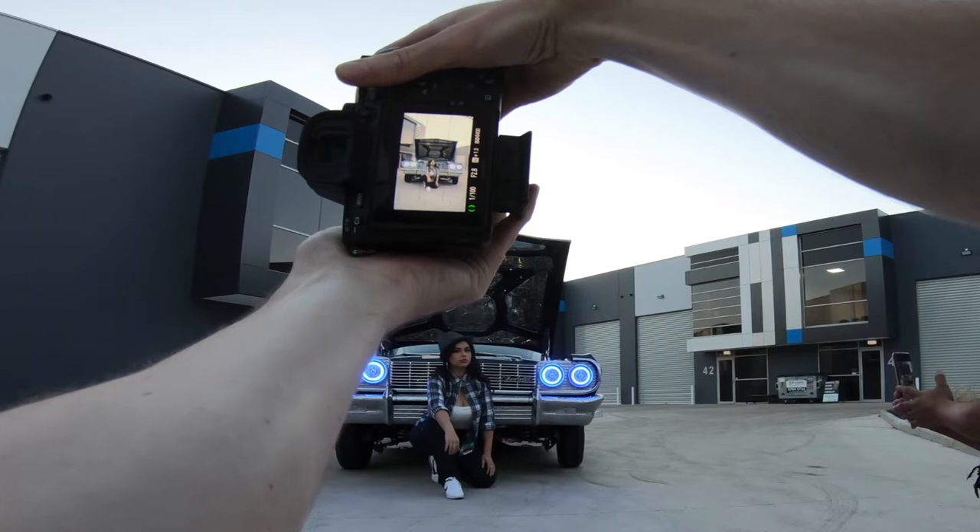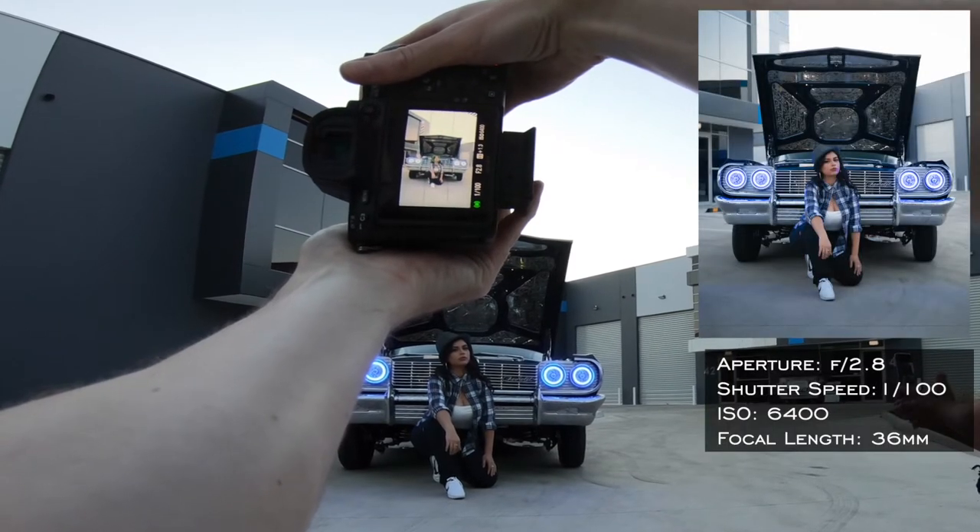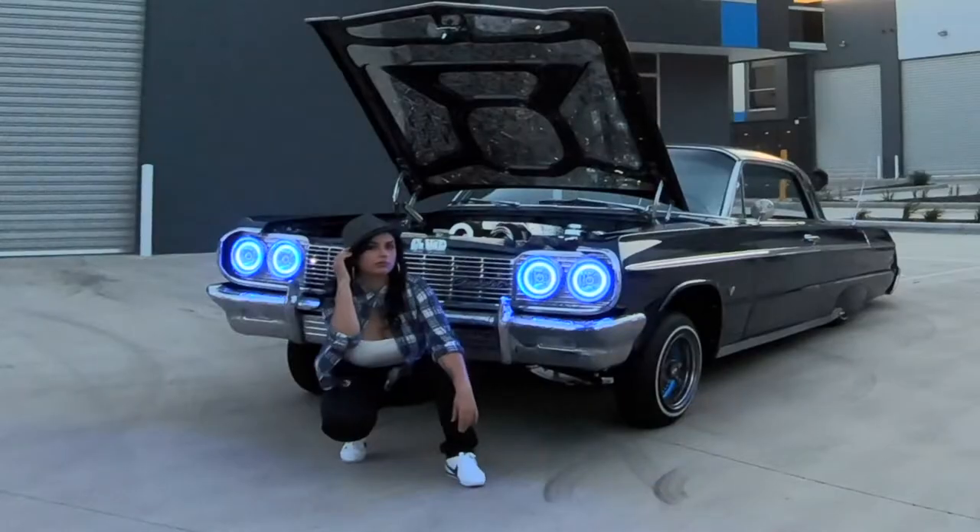I'm going to be shooting with the Sony a7 III as per usual and I've also got the Tamron 28-75mm f2.8.